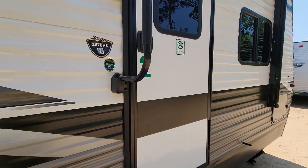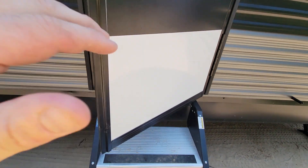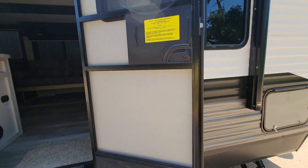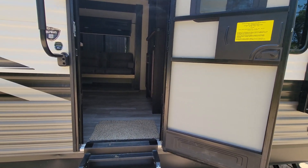We'll go inside. These new doors do not have latches like the old school doors. They're spring-loaded so they actually stay open by themselves, and unless it's ungodly windy they'll stay open.